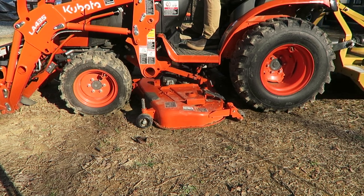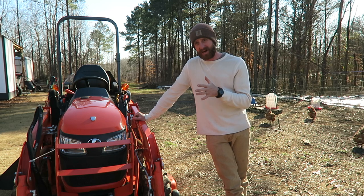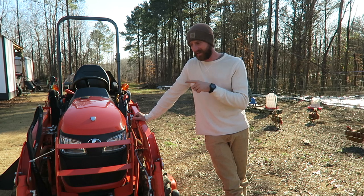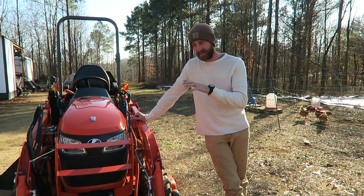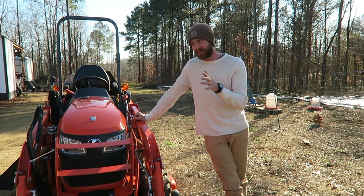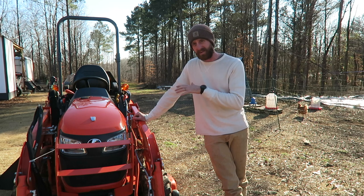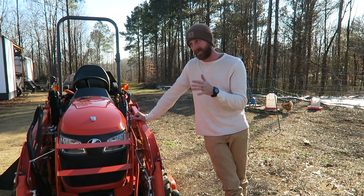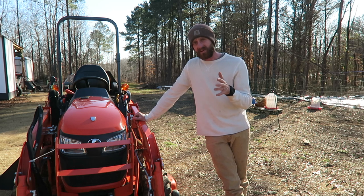I think if you have a small homestead and just need something to move materials and possibly bush hog a little bit, this would be great. Another reason I bought this one instead of a bigger model is because I could tow it with a small truck — I didn't have to have a big diesel or a big truck. If you do need to move it a few times a year, this smaller tractor is way better. You can use a half-ton truck, or even something like a Tacoma if you're just doing it every now and then.